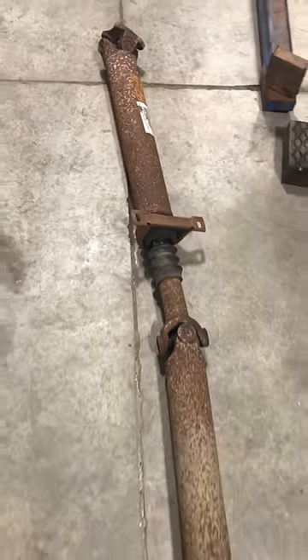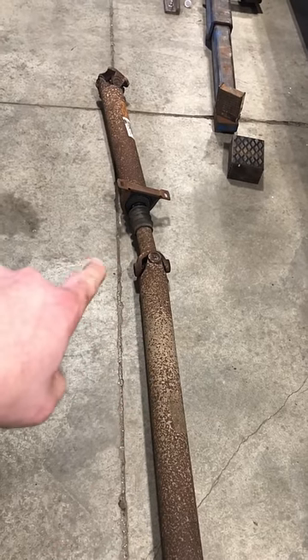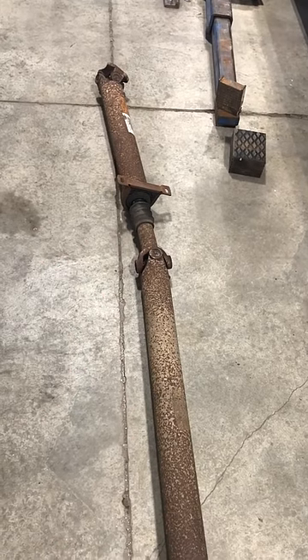So this driveshaft needs three u-joints, two yokes, one carrier bearing, one balance job, and a partridge in a pear tree.